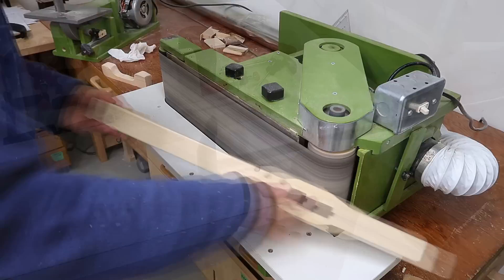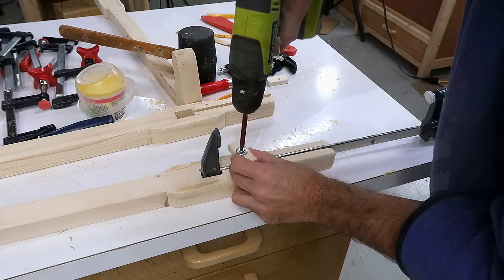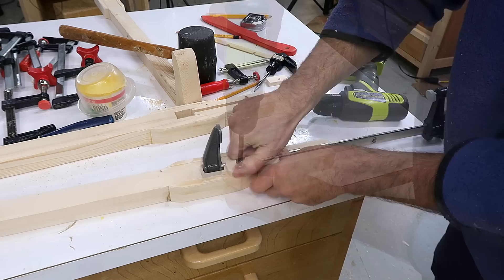As this clamp is tightened, it has a tendency to come up, which is why I have these tabs on here to hold it in place. Lock it in and let it out.